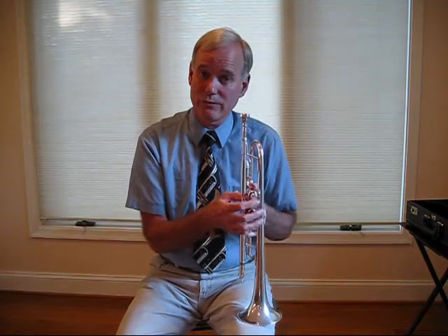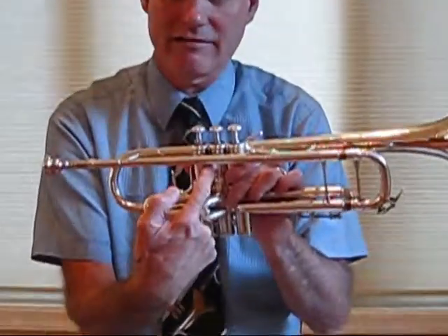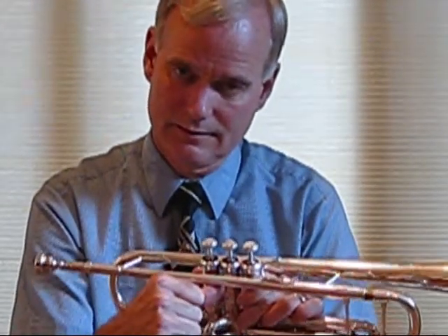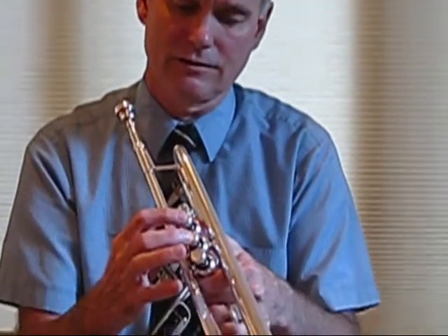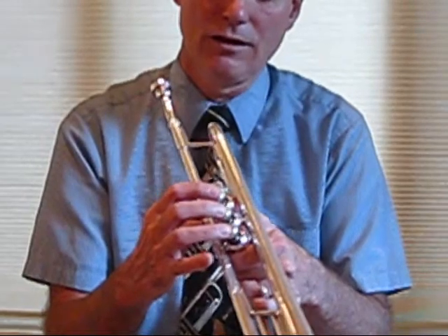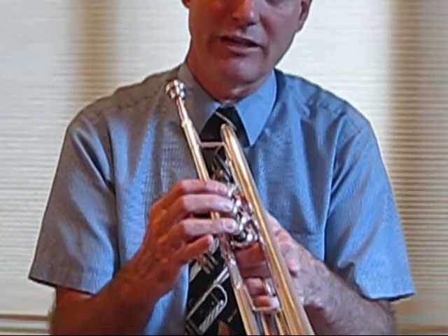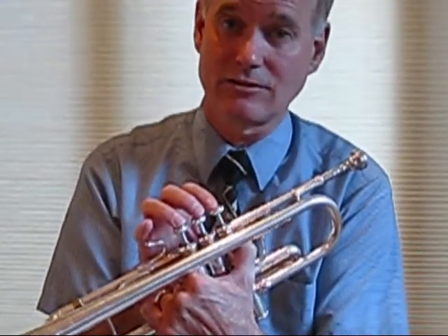The hand position for the right hand goes like this: the thumb is placed in between the first and second valve, with the lead pipe resting on the upper part of the thumb. The fingers are arched over the valves — first finger over the first valve, second finger over the second valve, and third finger over the third valve. Notice the little finger is above the finger rest, floating in the air. This hand position allows you to move your fingers up and down fast when you need to play faster notes.